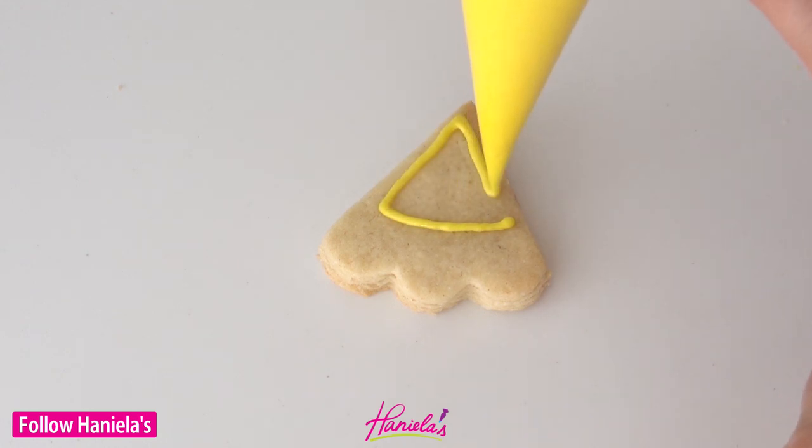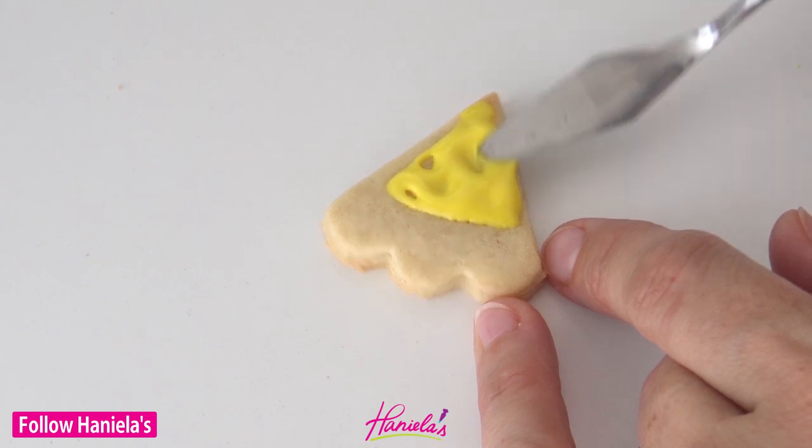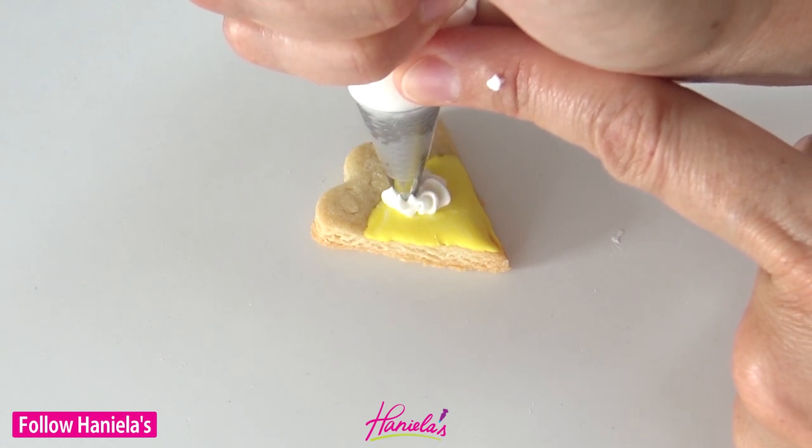And then for the slice, you're just going to follow the same techniques: a thin layer of lemon yellow, then lighter shade and blend it in. Let it dry and then make a swirl on top.